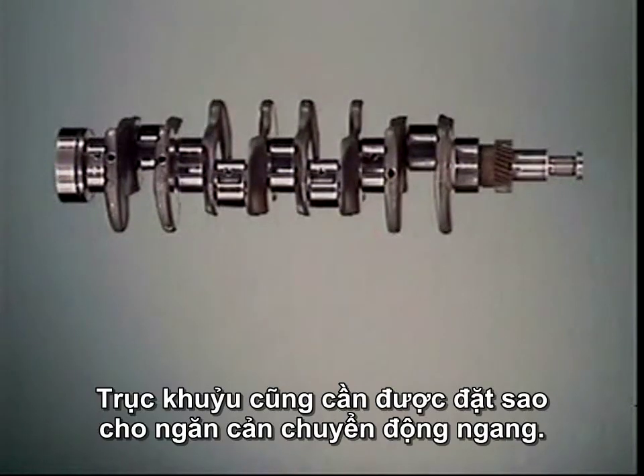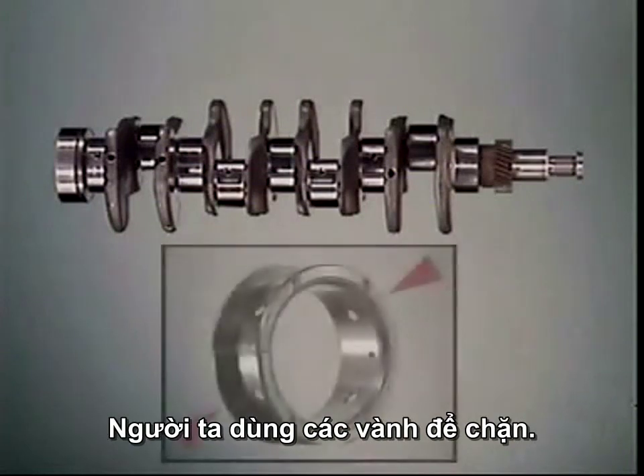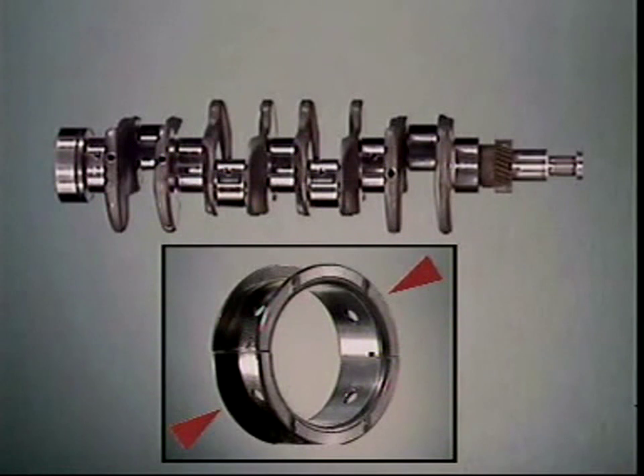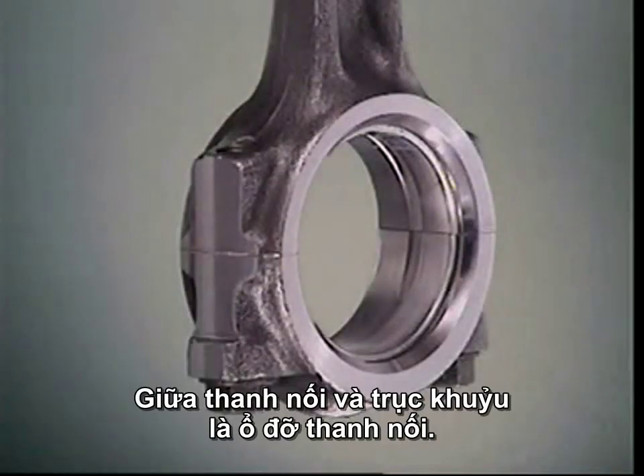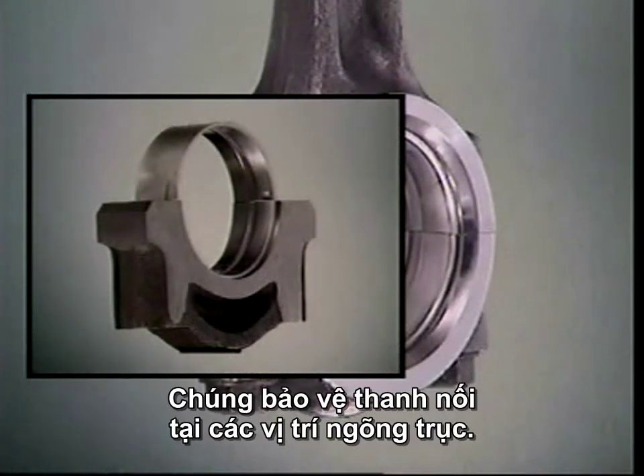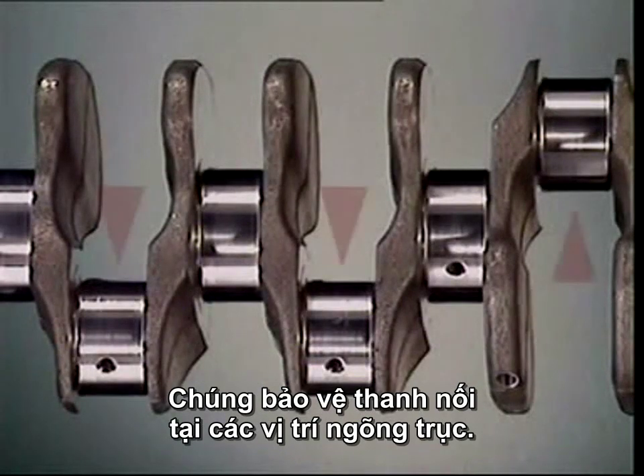The crankshaft also needs to be located to stop lateral movement. This is done here by using flanges. Between the connecting rod and the crankshaft are connecting rod bearings, which protect the spinning crankshaft at points called journals.